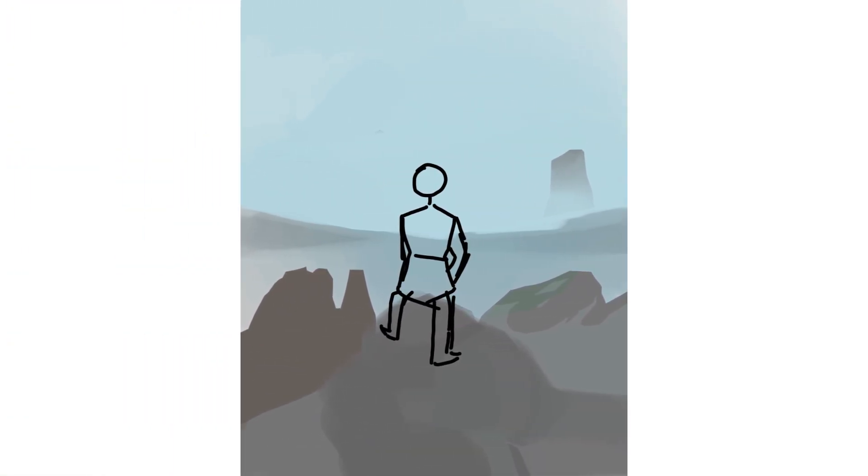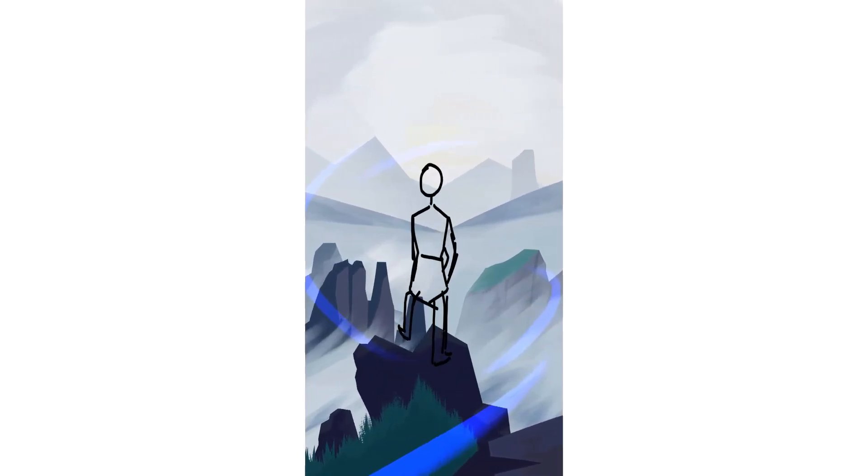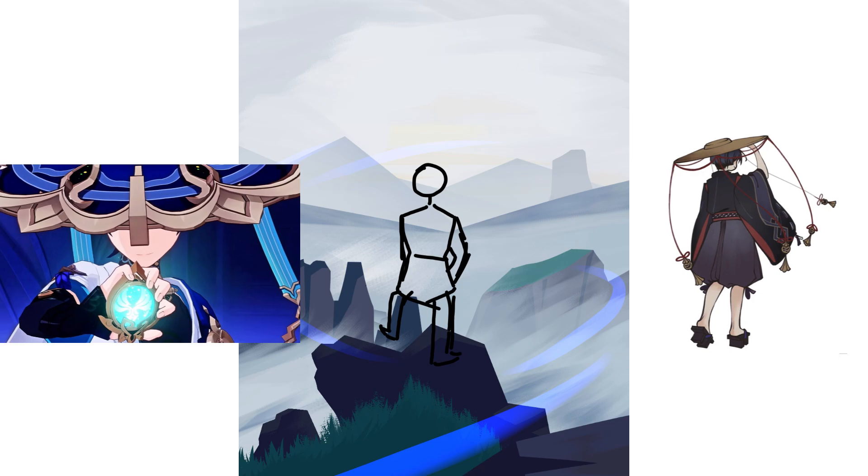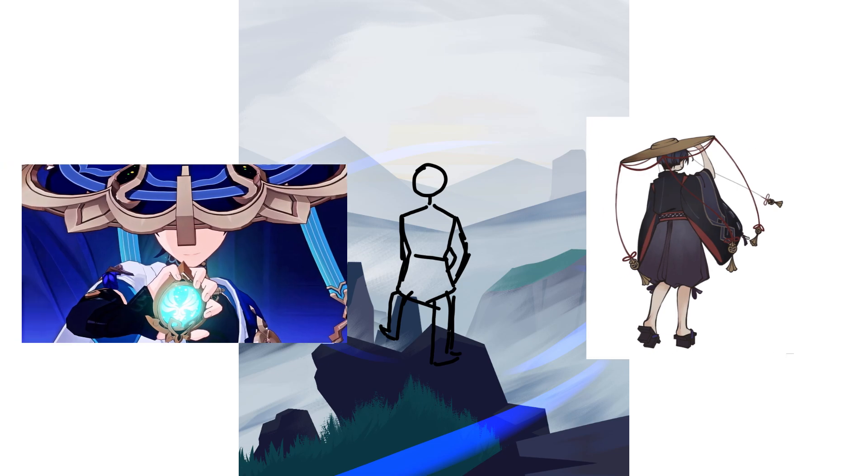As you continue to sketch, you can experiment with different color options and patterns to create a unique design. I added these blue streaks for a pop of color that brings the viewer's eyes towards the focal point. Once you've created your basic design, you can start adding details.